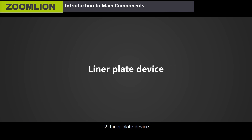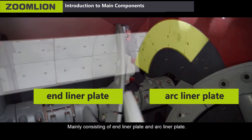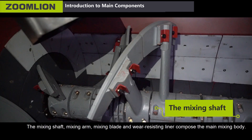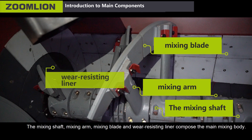Second, the linear plate device, mainly consisting of end linear plate and arc linear plate. Third, the mixing device — the mixing shaft, mixing arm, mixing blade and well-resisting linear compose the main mixing body.